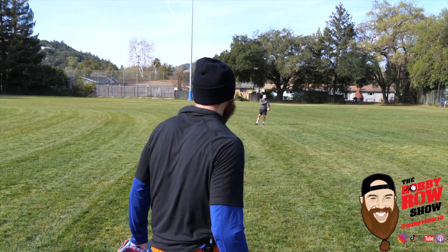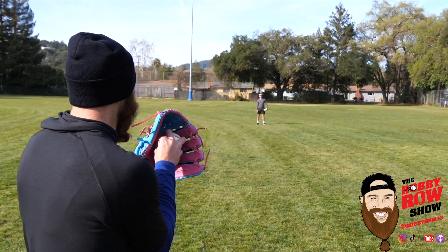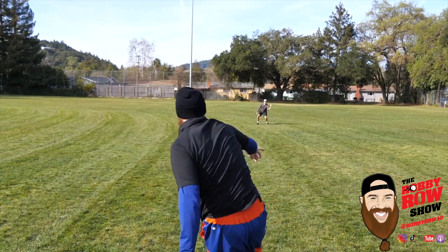Dude, you almost ripped off my labrum. Is this a strikeout pitch? This is the right-on-right pitch. Yeah! Here you go!